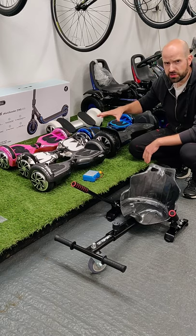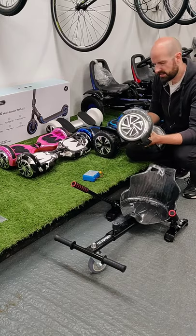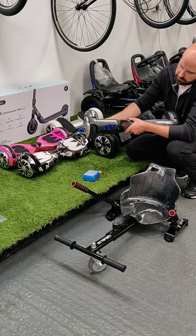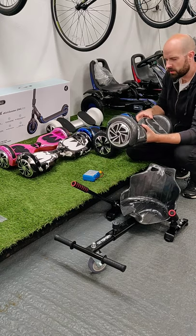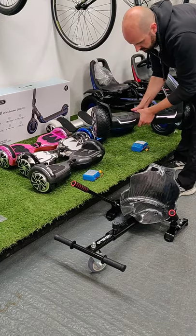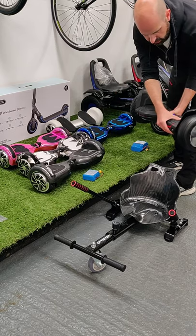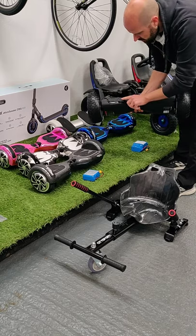All these boards are Bluetooth enabled and also have LED lights. The LED lights are on the front of the 6.5 inch board, and the big all-terrain 8.5 inch board has fancy lights on the front and lights at the back as well.